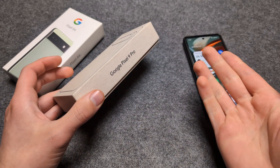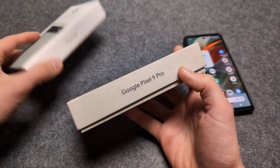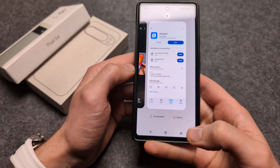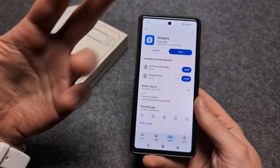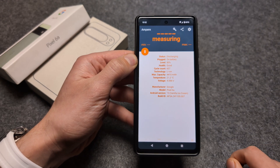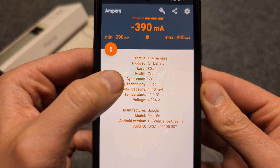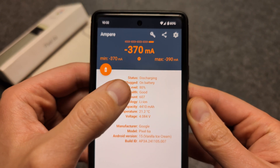Let me show you how you can see the battery cycle count and health on any Google Pixel phone, including the newest ones and even something a bit older. All you have to do is go to the Play Store and download this app — it's actually a free app, so you don't have to pay anything. Open it up and after a couple of seconds it will show you the cycle count and also the battery health.